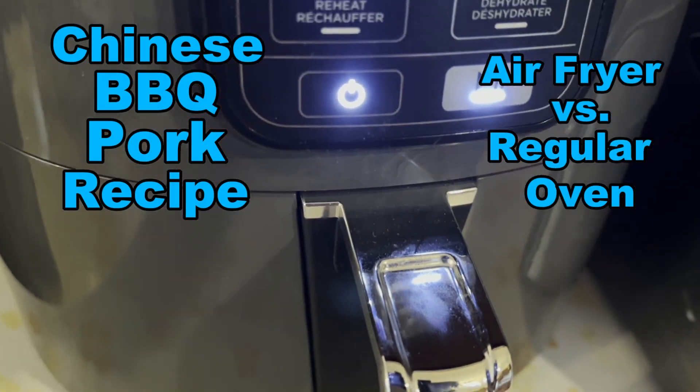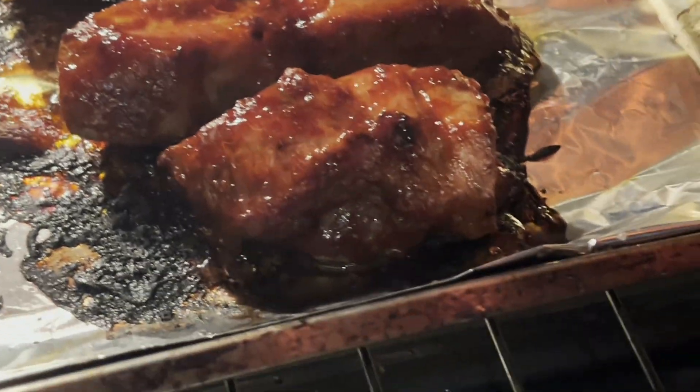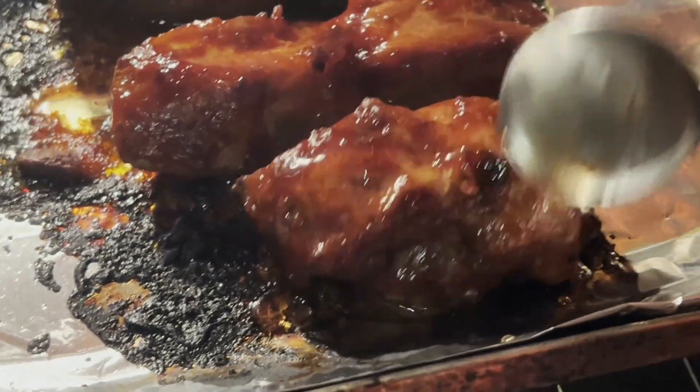The first method is using an air fryer versus using a regular oven. Which method do you think produces the most tasty Chinese barbecue pork? I'll give you my results.